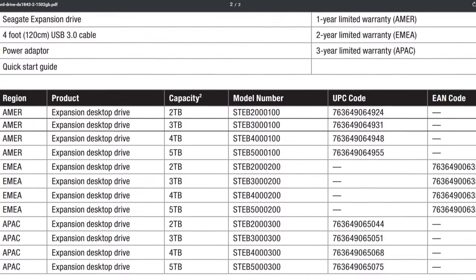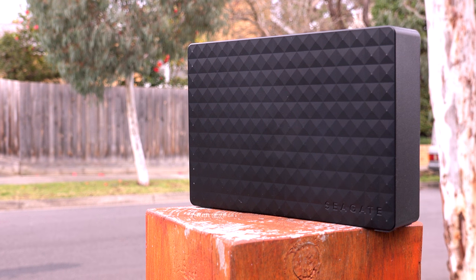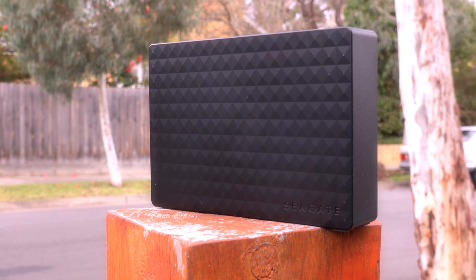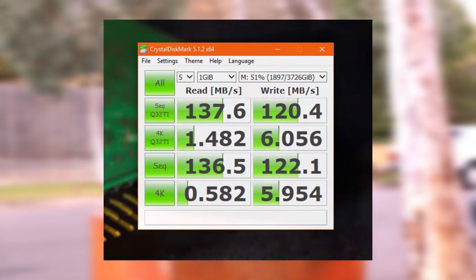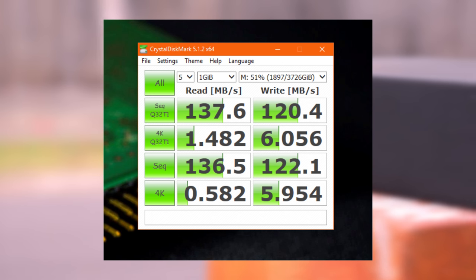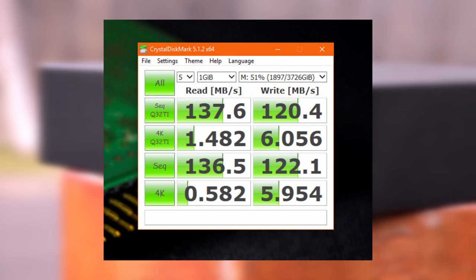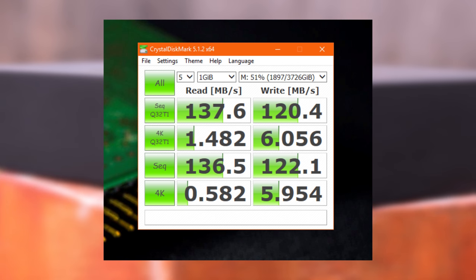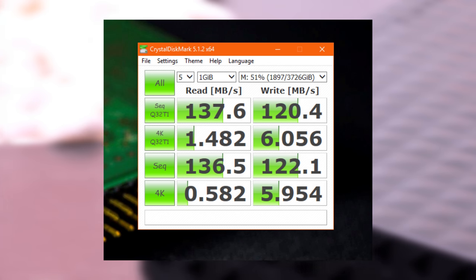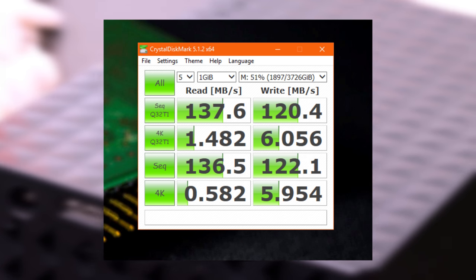Back to performance — since we have no official numbers from Seagate, let's jump into our own testing. Starting with synthetic tests, I ran CrystalDiskMark and achieved 136.5 MB/s on reads and 122.1 MB/s on writes for the sequential tests. One odd thing to note: this drive showed up as a 5TB drive in Windows, but for some reason in CrystalDiskMark it only showed up as 3.7TB. I'm not really sure why this happened and your mileage may vary.